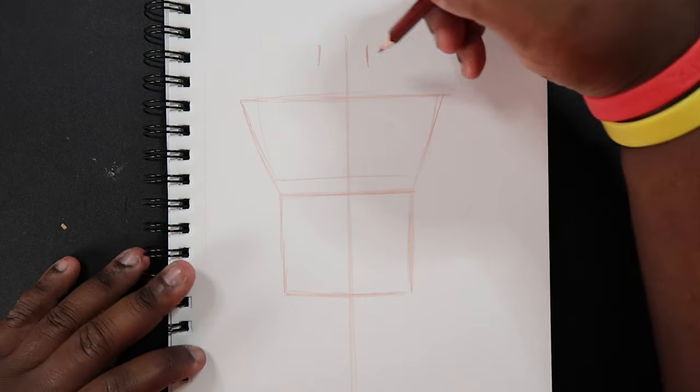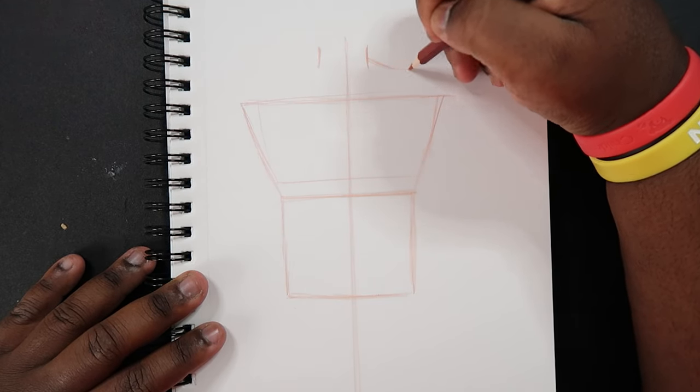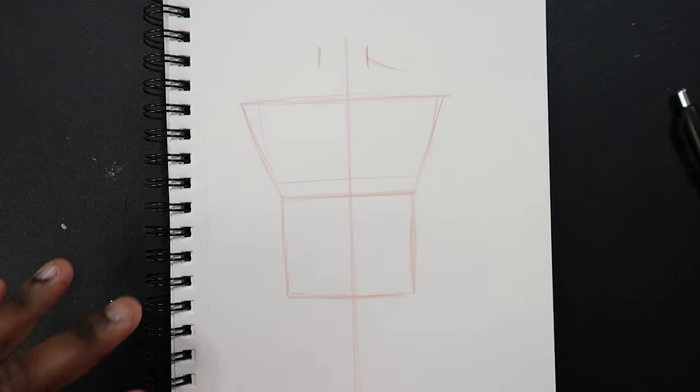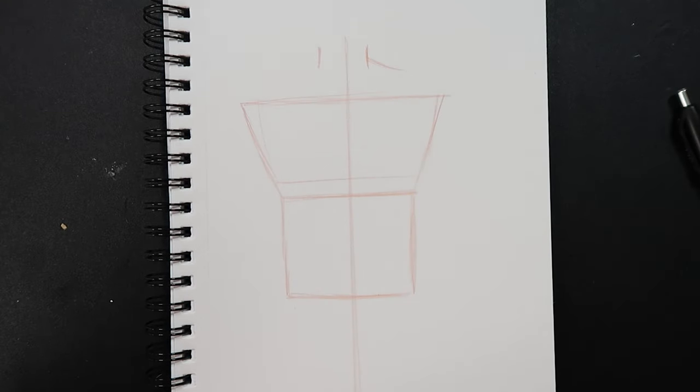Now that we have our guidelines, what I'm going to do is draw in parts of the arm. For this video I'm not going to draw the entire arm — just a small part of it. Maybe up to the shoulders and a little bit of the arm, and stop there.